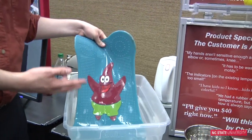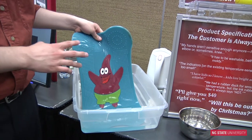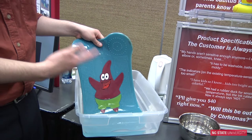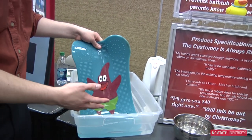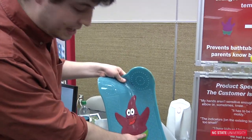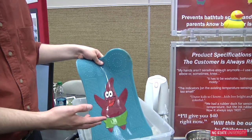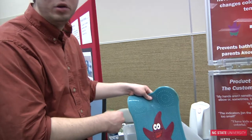This is the bath mat itself. The character on the front is from the popular television series SpongeBob SquarePants, and we think that licensing cartoon characters will increase the desirability of the mat for children and parents with young children. You can see that this section is a darker green color and this section is a darker purple color, indicating that the bath water is too cold to put your child in, and it could cause hypothermia for extended exposure.